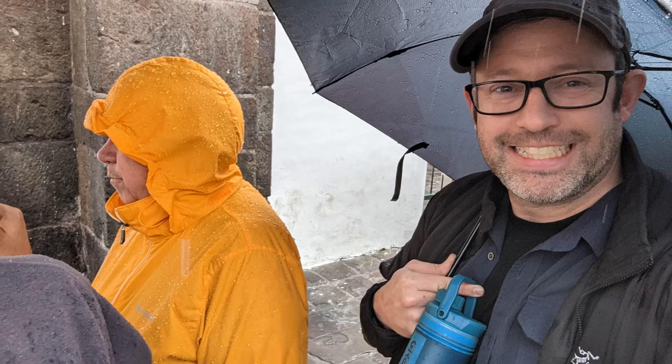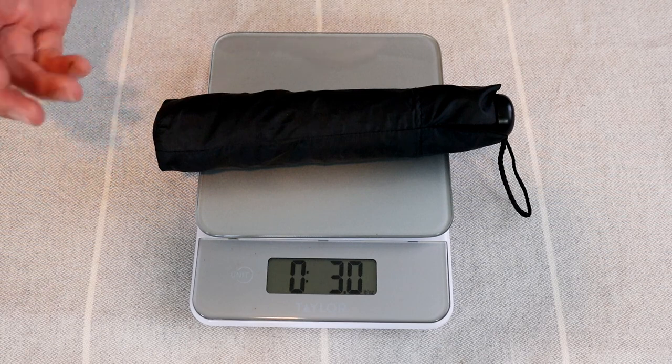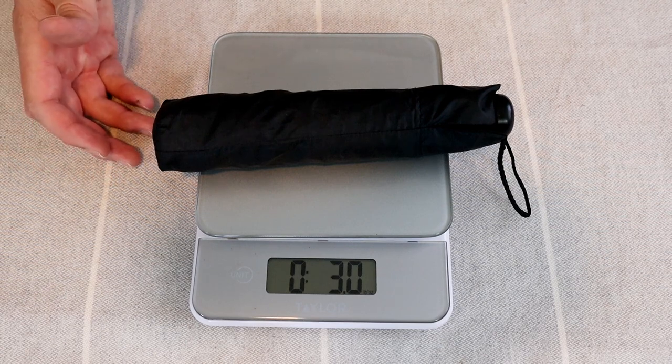For me, travel umbrellas have always been an item where I'll just take the one that I happen to have or pick up a cheap one on the road if I need it. However, I ran across this 3-ounce ultralight travel umbrella by A.Broly last year, so I decided to check it out.